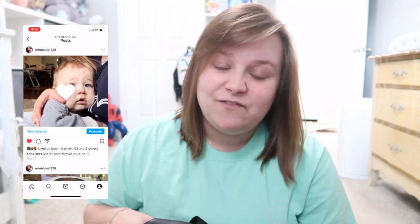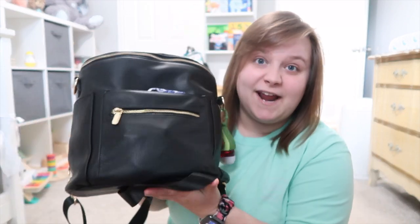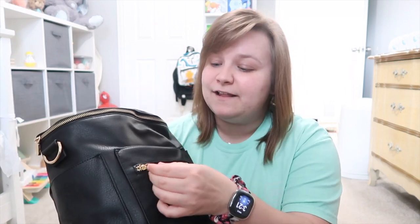I'm going to make an updated video. The backpack I have is the same brand as the last one — Miss Fong. It's a Fawn Design dupe; it's very affordable. Fawn Design is like $150-160, this one is only like $50 or $60. I will link it down below in the description box — they're off Amazon.